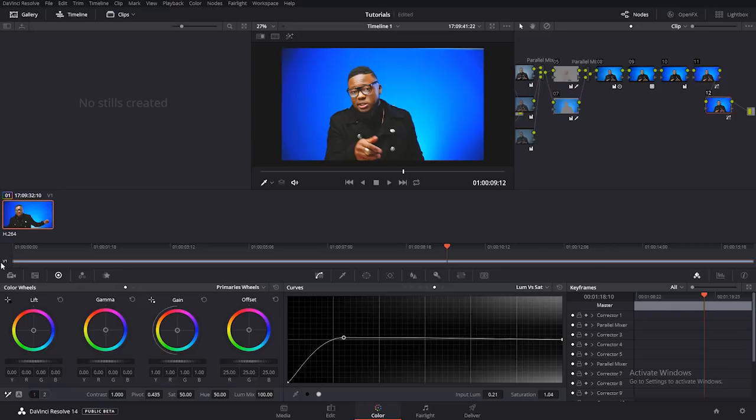DaVinci Resolve has come to help us really acquire good colors — even with 8-bit footage. When this video came out, a lot of people called me thinking I was using a RED camera, but I shot this video on the Sony A7S Mark II, which is 8-bit. You can see how DaVinci Resolve pops out these colors and makes it work for you. I really recommend you guys to use DaVinci Resolve — it's a very great tool. You just have to get a good machine and you'll be ready to go.